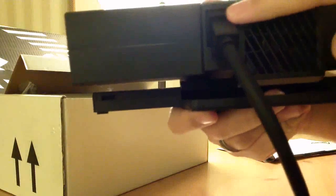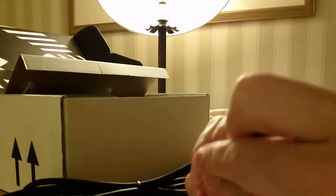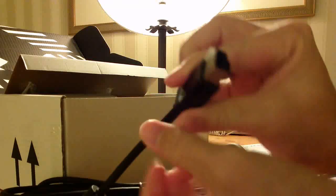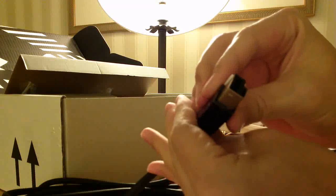On the back looks to be a fan for ventilation. And this cord is permanently mounted here. It comes down and out to a little cover, and out to this proprietary connector. This will carry the USB 3 data as well as power. There are further adapters inside the box.